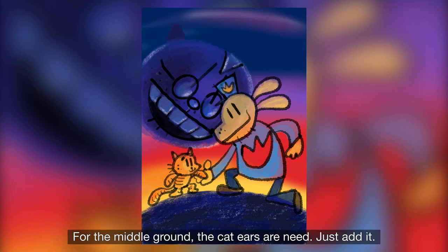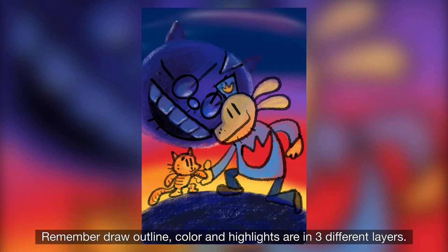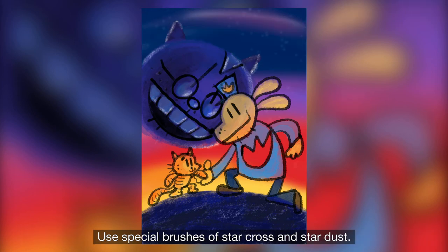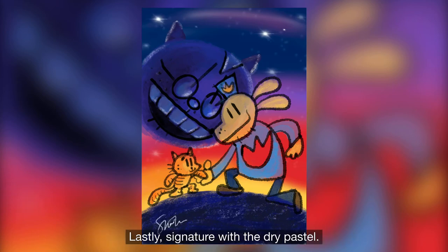For the middle ground, the cat ears are needed — just add them. Remember, draw outline, color, and highlight are in three different layers. Step 8 — open a layer in between the middle ground and background. Use special brushes of star cloths and star dust.